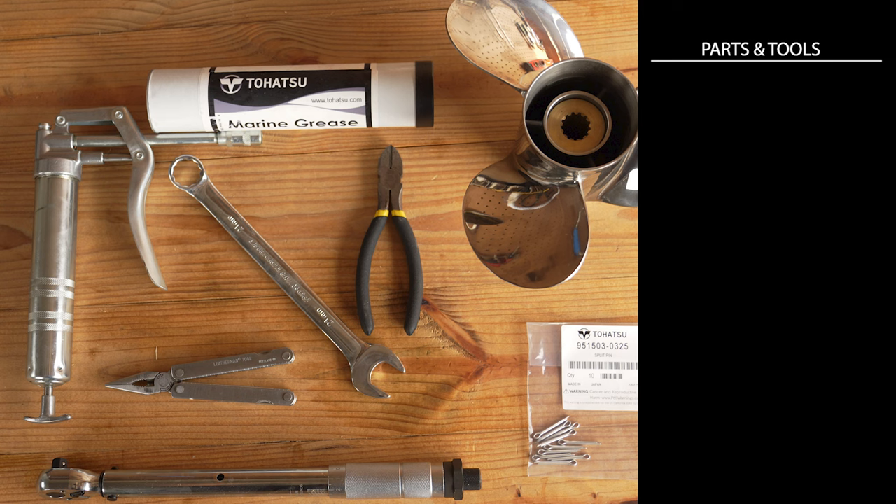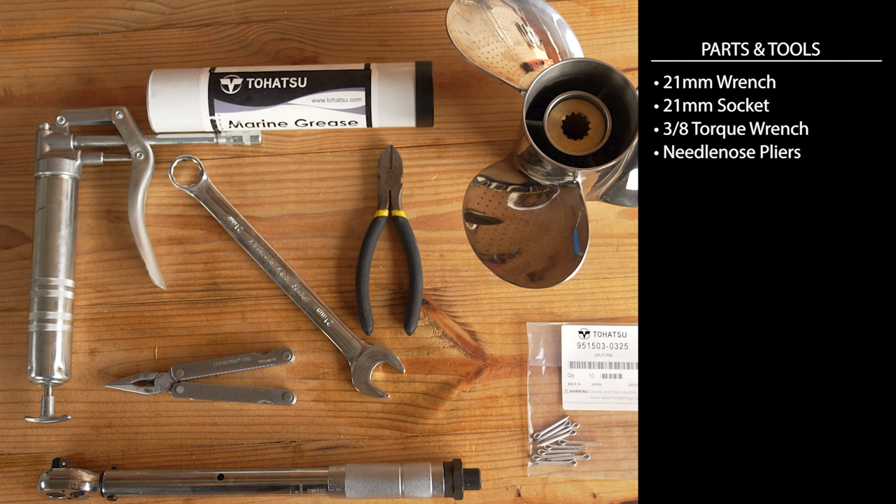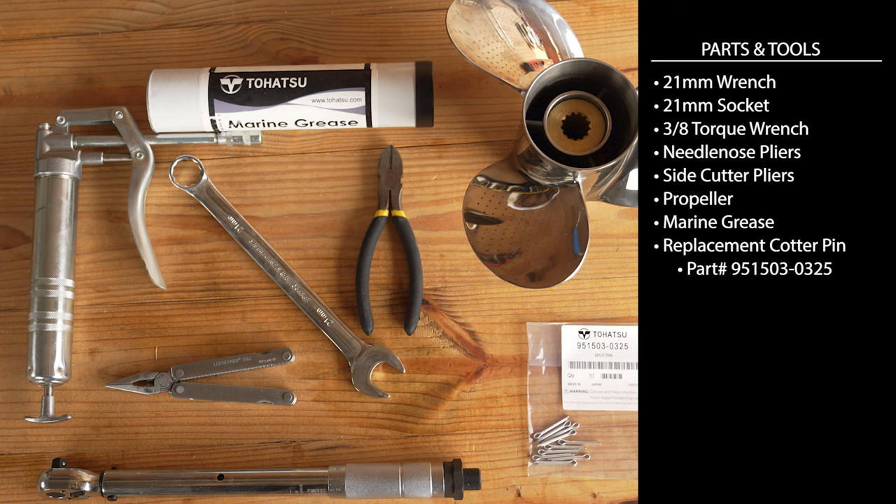To replace your prop, you're going to need a 21-millimeter wrench, a 21-millimeter socket, a 3/8 torque wrench, needle-nose pliers, side cutter pliers, a propeller, marine grease, and a replacement cotter pin.